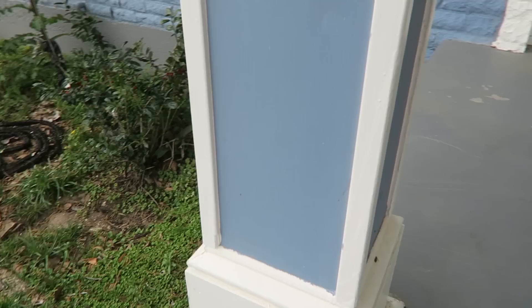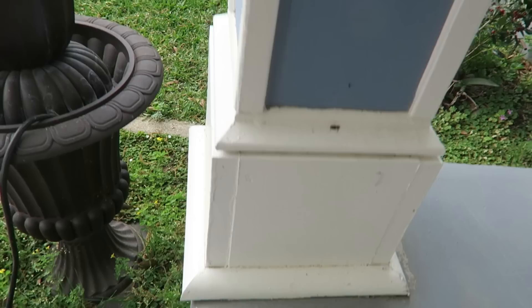Welcome to another Playing Man video. Today I'm going to be making a rail right here for my house. This is a year later when I made these pillars and they are standing very good.